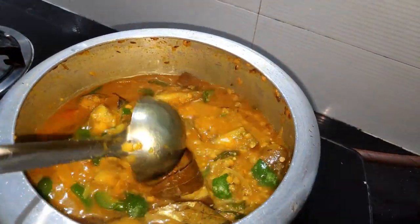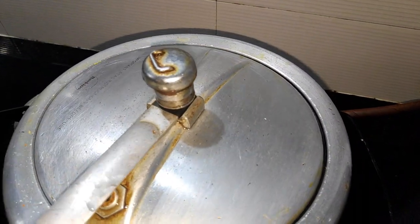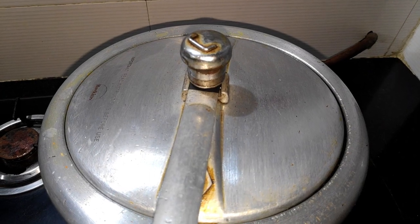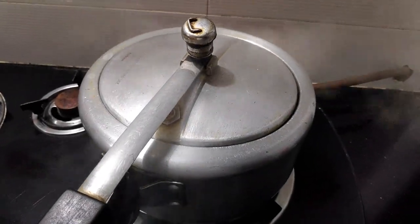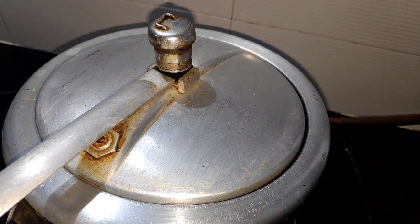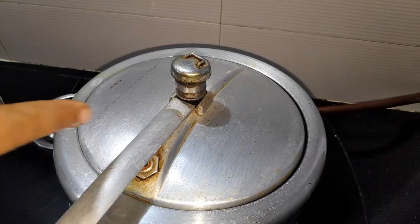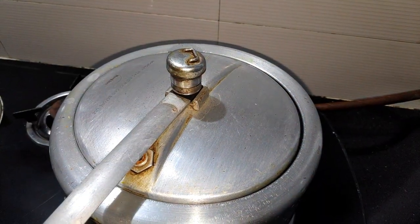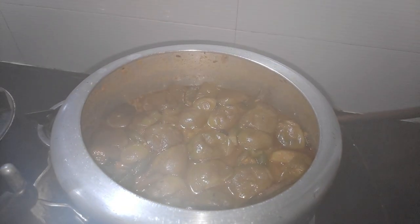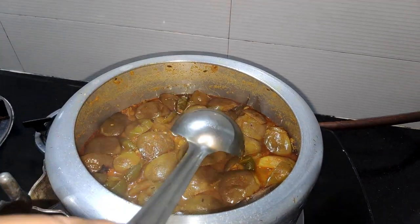We put the cup in the rice and put it on the flame. We will open it after the gas using the pressure cooker. We will open it — you can see why we put a big bag in, because the pieces are the same size.